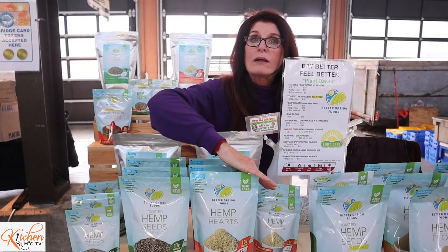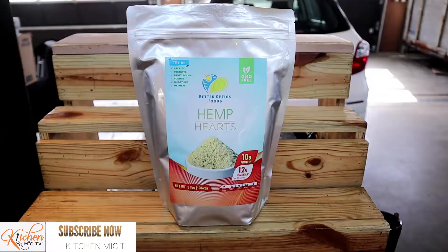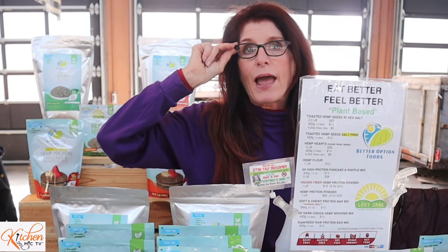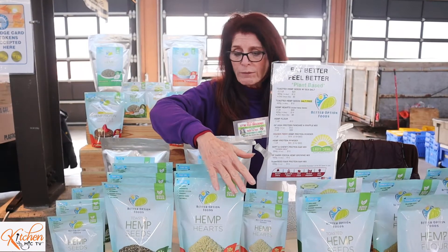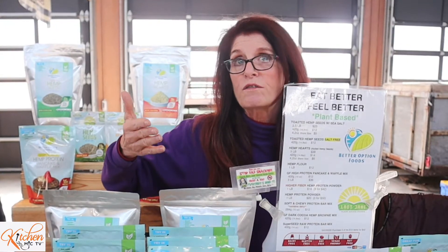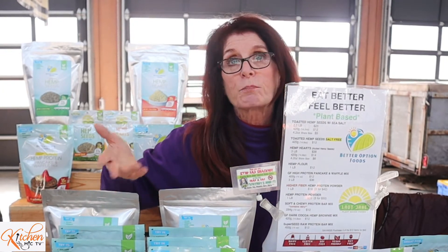This here we call the hemp heart — that is the inside of the hemp seed. The outside crunchy shell has been taken off. This is a very enjoyable seed to put on salads, on prepared vegetables. It's excellent to use in a smoothie because it blends up really nice. Three tablespoons of this will give you 10 grams of complete protein. All the same nutrition as the whole seed, but the whole seed is giving you your fiber, thus your complex carbohydrate, which is very beneficial for helping your body to regulate blood sugar.